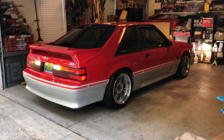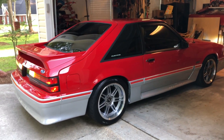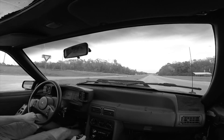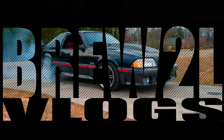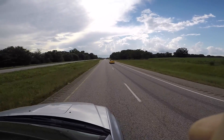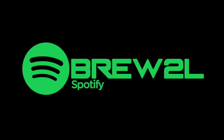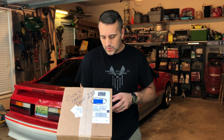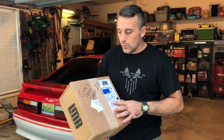We are back, and this time we've got a sponsor. We've got a first shipment in from LMR. As some of you guys know, I've mentioned it on Instagram already, and maybe in one of my other videos — we kind of have a sponsorship deal with LMR.